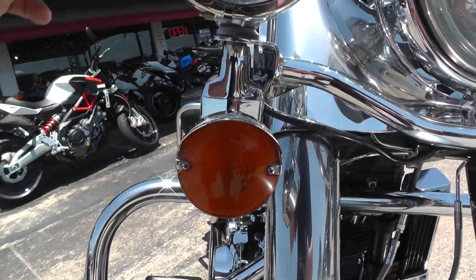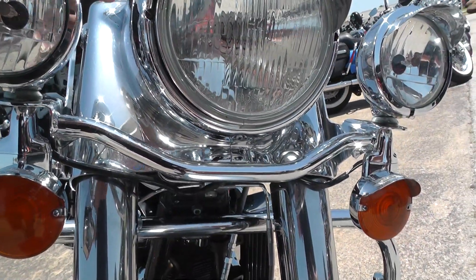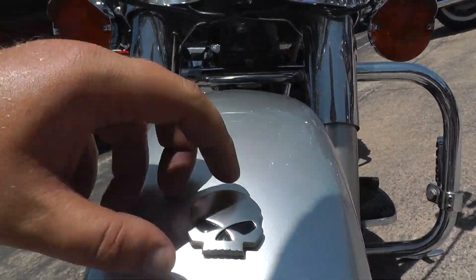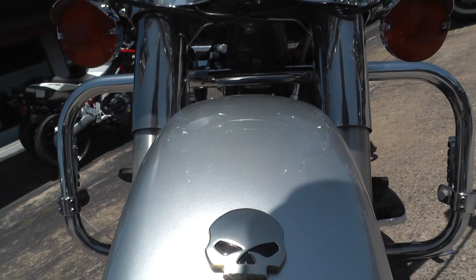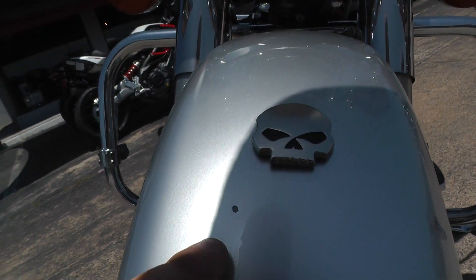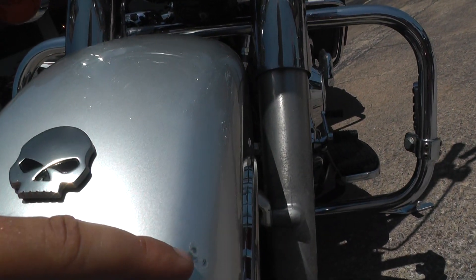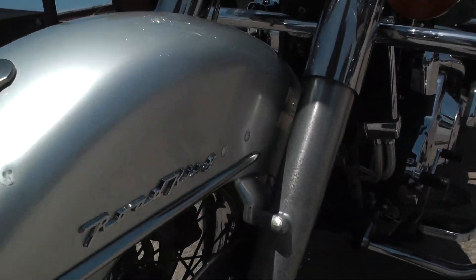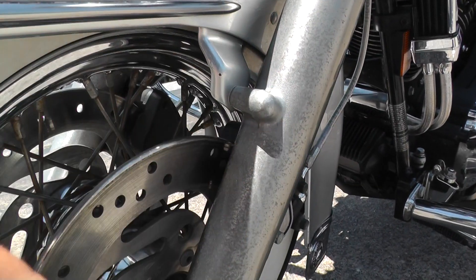Got your classic white wall tires to go with your wire rims. Got visors here for the front turn signals, the spot lamps, and the headlight — looks real good. Got a Willy G skull here on the front fender. Also got a few rock chips; there's a bigger one on the front fender right there. Also some oxidation on the lower fork legs.